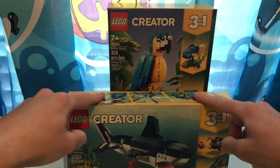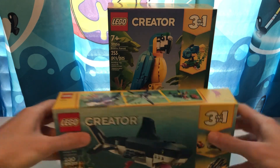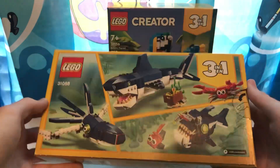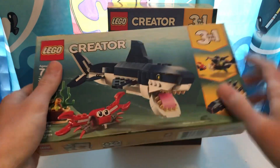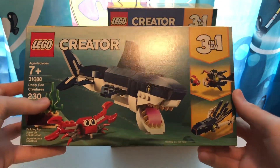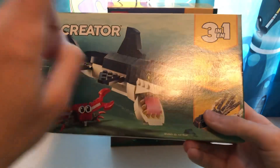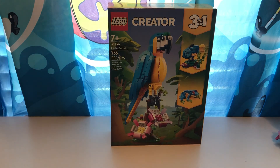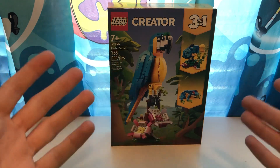I have two more of these coming tomorrow so I can review all three and another bonus build I've already made — I already made the shark and I have a special one which I will be showing you very soon. Stay tuned for future videos with this set because I know you guys really like to see my SpongeBob videos since they get the most views and the most likes.